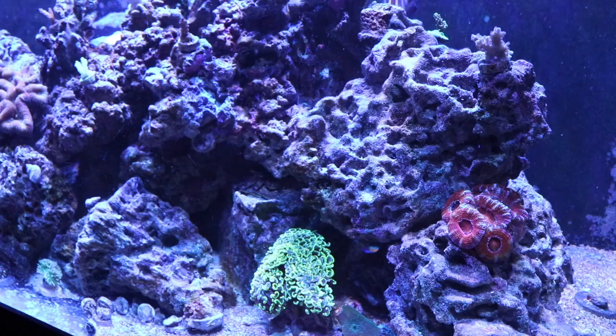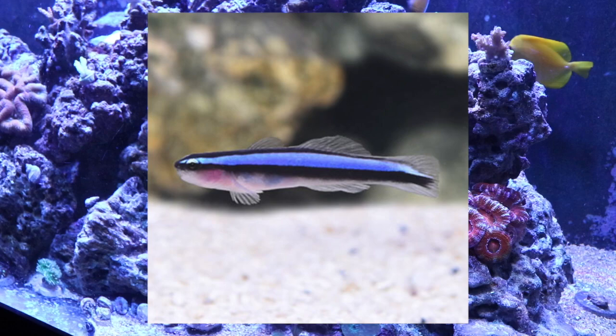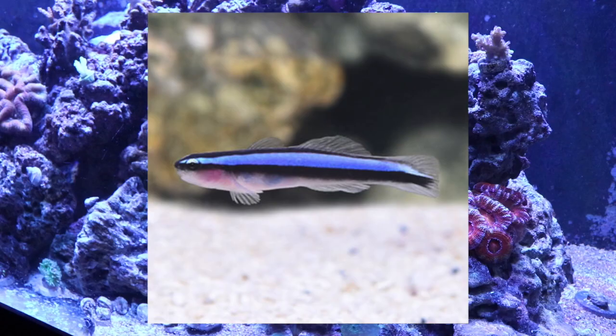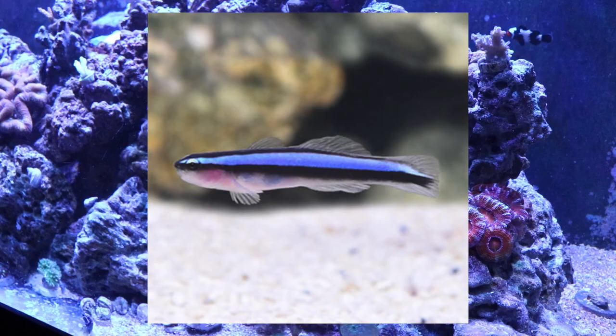Coming in at number 7 on our top 10 gobies for your reef tank is the neon goby. This goby is considered easy to care for, has a peaceful attitude, is a carnivore, considered reef safe, grows upwards of 2 inches, and requires a minimum tank size of 10 gallons. A few fun facts: they are often tank raised, commonly breed in fish tanks, and have also been known to remove parasites from their tank mates. A great addition to any reef tank, big or small.